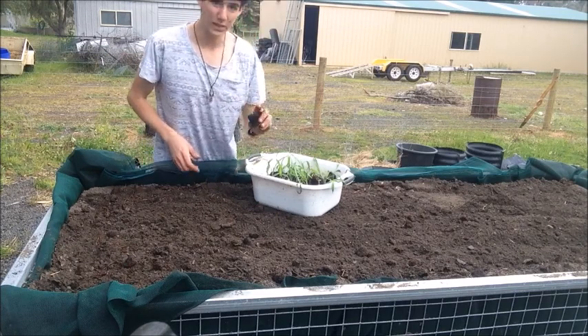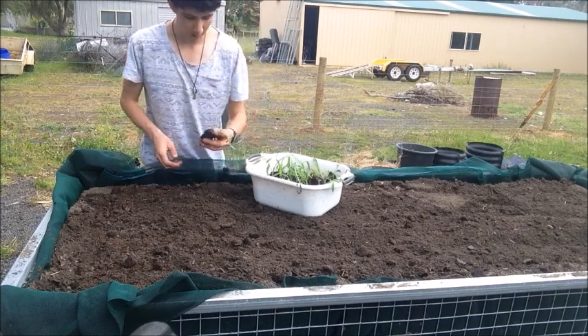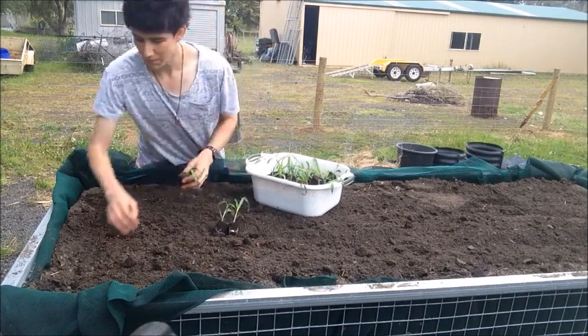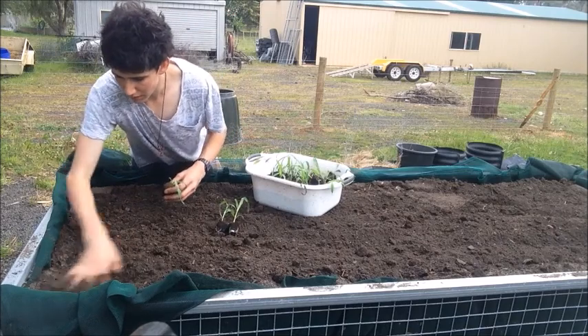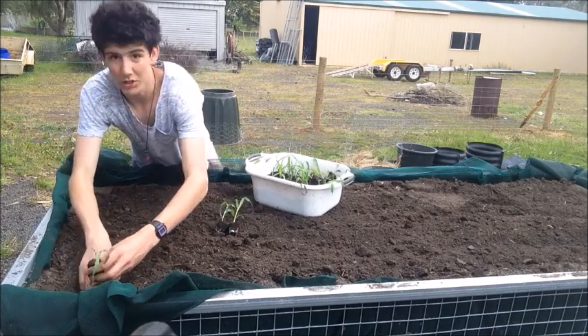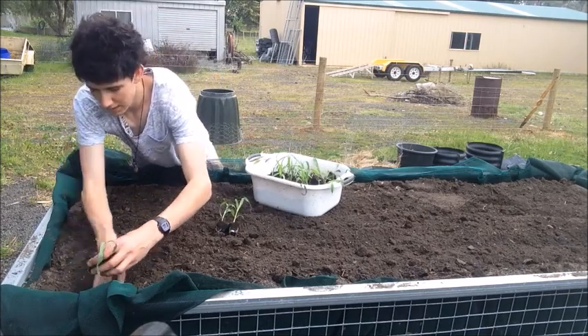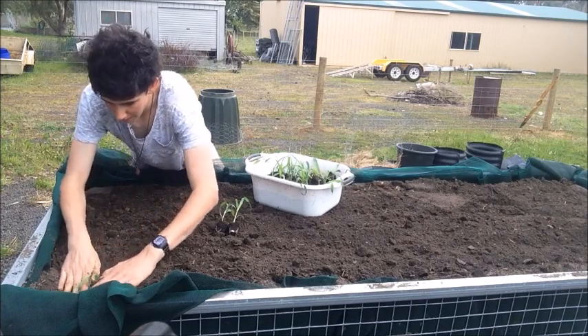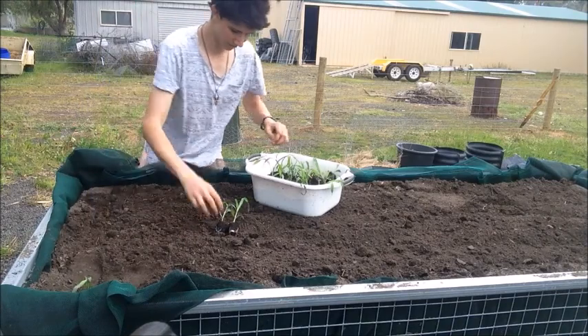I've got my corn seedlings here — these are just ordinary sweet corn seeds that I've grown from seed myself. I'm going to be planting them pretty close. You usually plant corn close anyway, but because this is also an air pruning bed I will be planting them a bit closer.